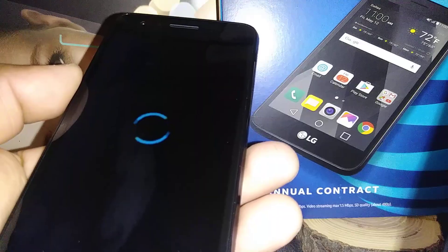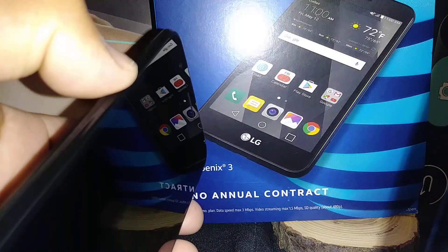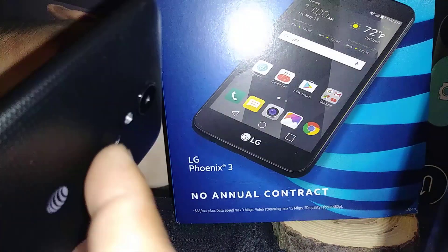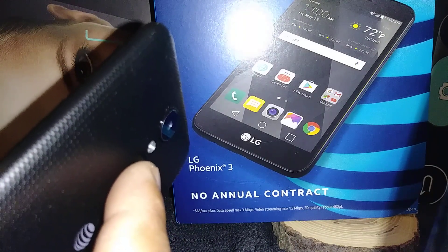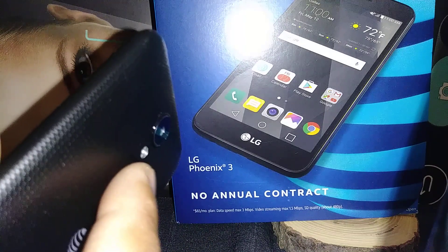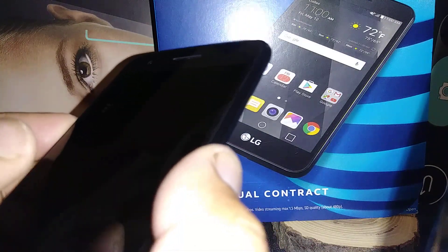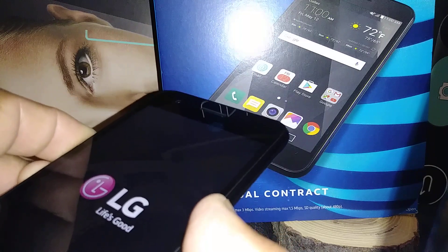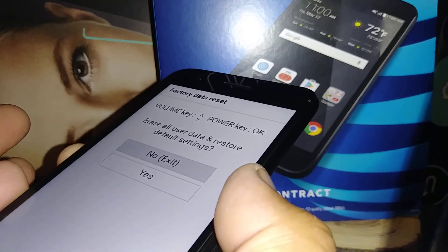With the phone powered off, you're going to press the volume down button and the power key on the back of the phone together. As soon as the LG logo appears, release just the power button, then press it again for one second while continuing to hold the volume down. When the logo appears again, immediately release both keys.